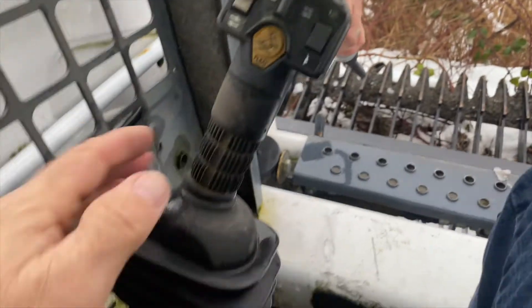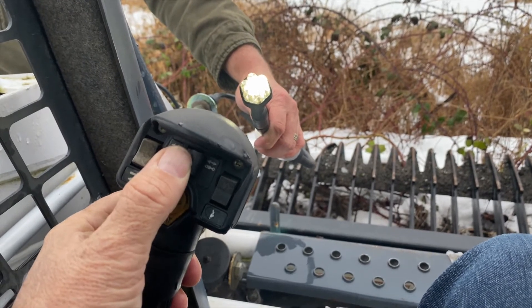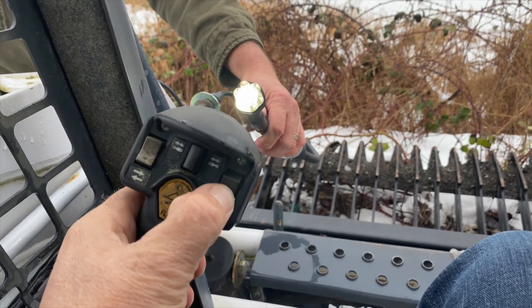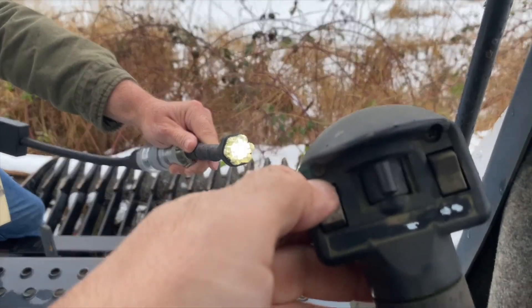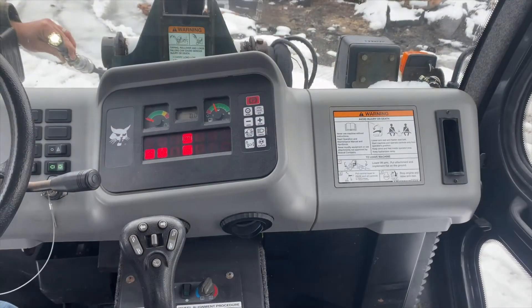Here we are in a hand foot control machine. A1 is C, A2 is D, B1 is E, B2 is F. Moving over to this side: C1 is G, C2 is H.